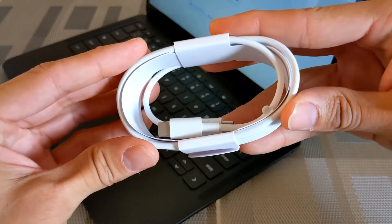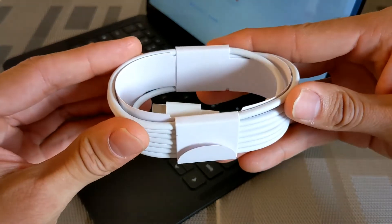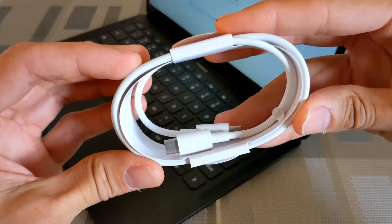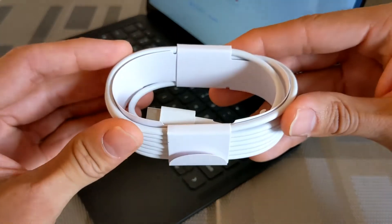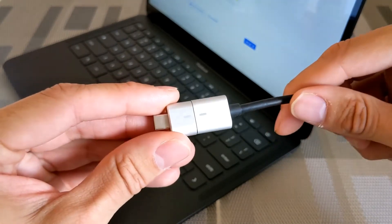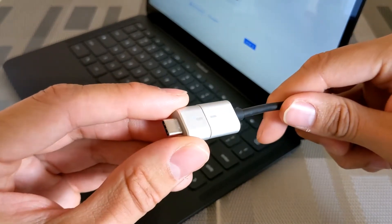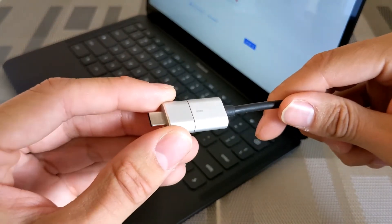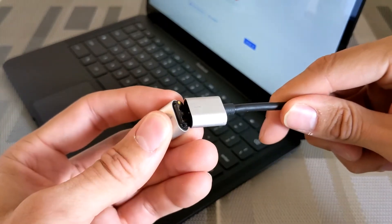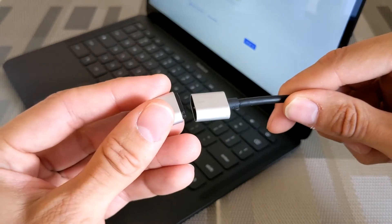We won't be using the included USB-C cable — instead we're going to use the Griffin BreakSafe USB-C magnetic cable. This is the unit I currently use with my Google Pixelbook, and it's really nice because it protects your laptop from falling. It comes in two pieces that connect magnetically and it's actually pretty strong.